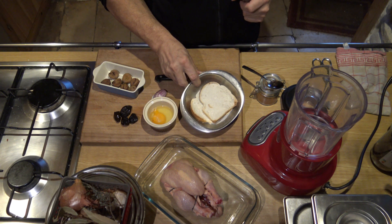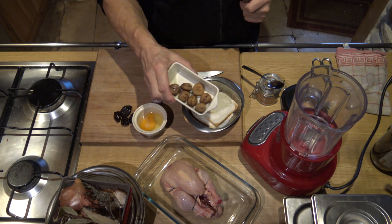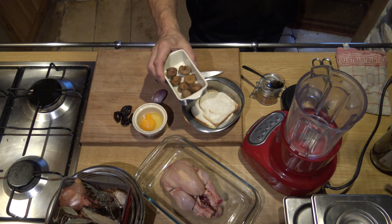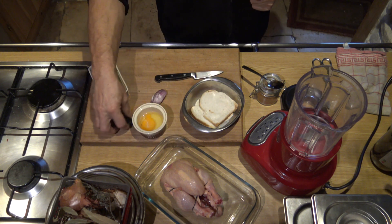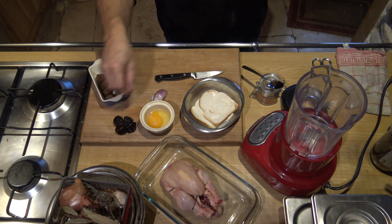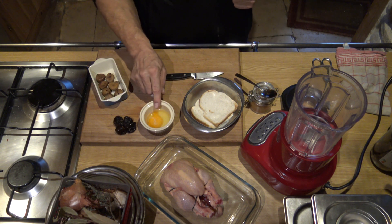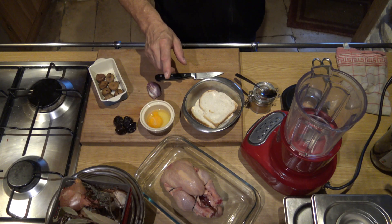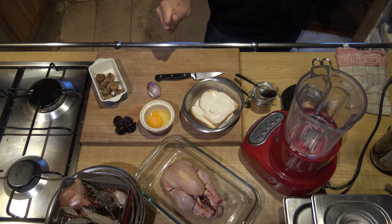So, I have 35g de pain de mie, put in the lait. I have here the marron cuit — it is 50g. Here I have 4-5 pruneaux dénoyautés, a half-échalote, a little 4-épices, and an oeuf. It will also need some sel, du poivre — the 4-épices, I have 10.